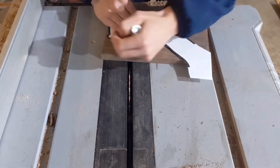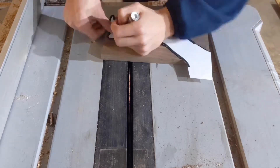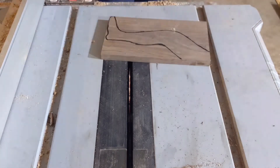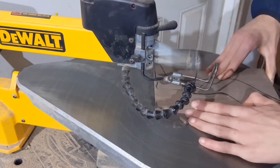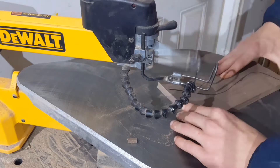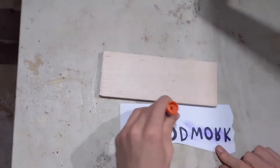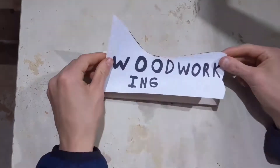Sun Tzu once said, a clever fighter is one who not only wins, but excels in winning with ease. And since I have never done router-based freehand inlay before, but was planning on doing some very simple projects with it in the future, I decided to try a fairly complex project. That way I could tackle the very simple projects in the near future with ease.